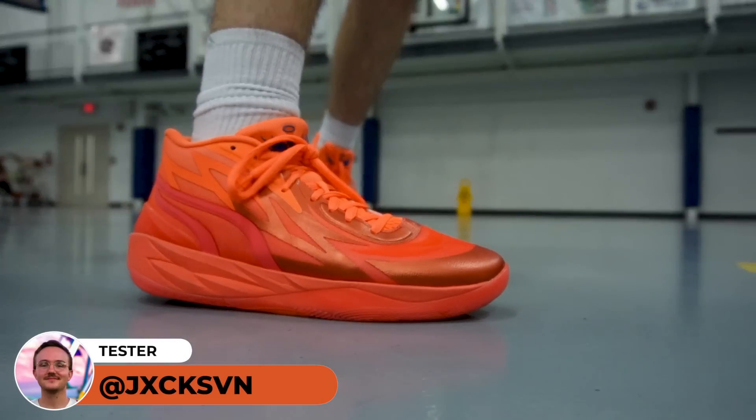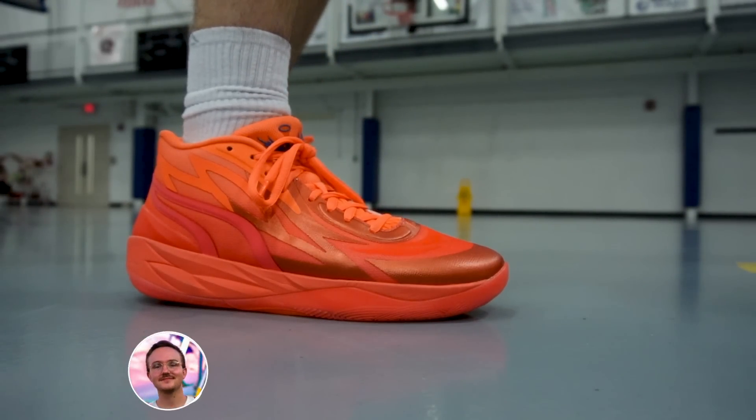The MB01 was one of the best basketball shoes of 2021, and the follow-up, the MB02, feels pretty similar, but there are a few aspects of this shoe that make it feel like a slight downgrade. And I'll get into that, but as always we're going to start off with my favorite aspect of the shoe, which is the traction.